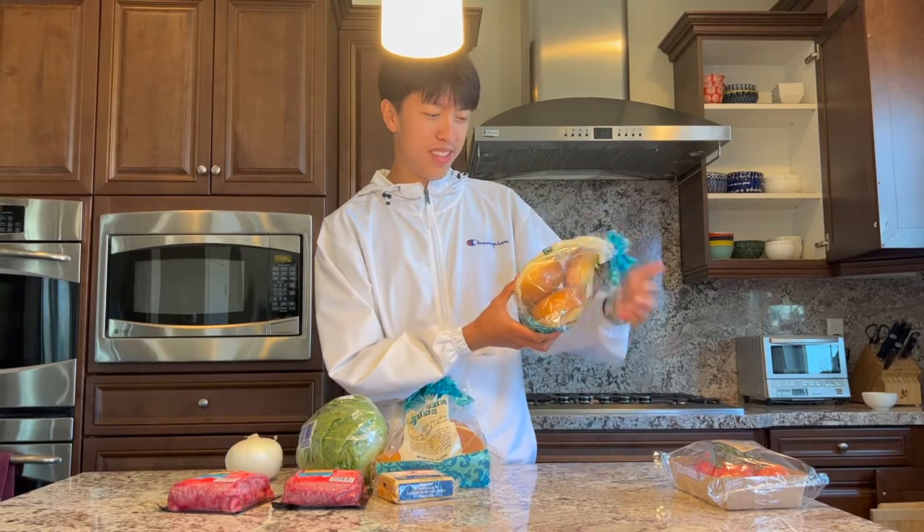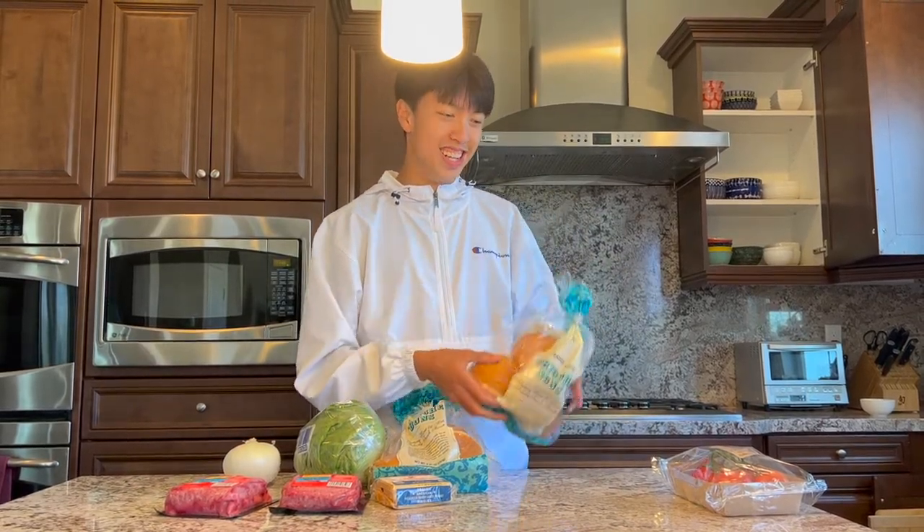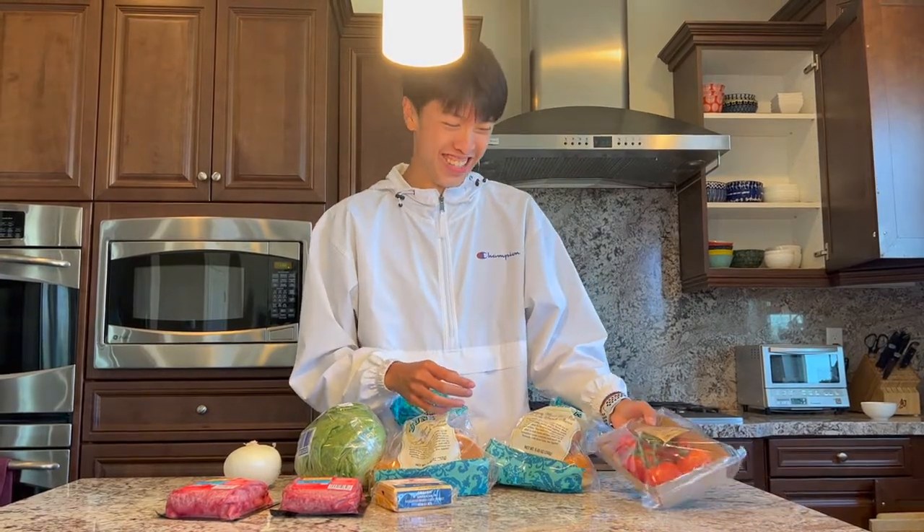Then we got the buns. Alvin likes big buns. I don't.